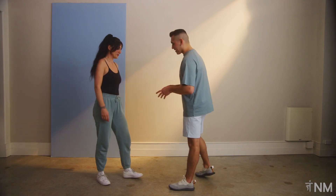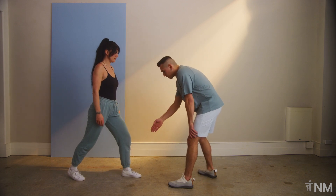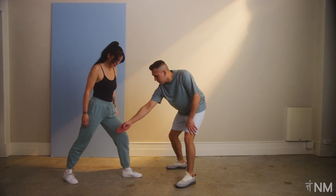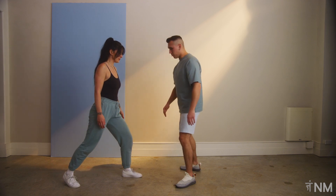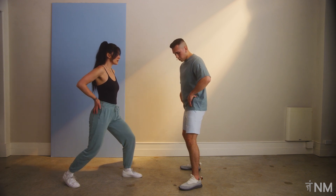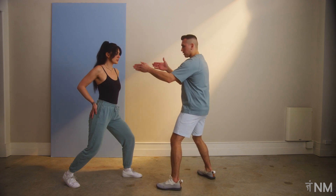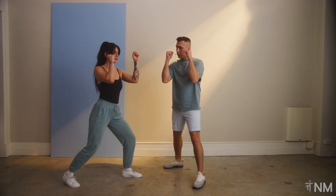Going into boxing stance — so you're right-handed, I want your right foot to be back just like that. When you look down at your feet, we need to have some space between the legs, so move that foot over slightly, a little bit forward and a little bit more to the right. Sit into your hips, push your bum out slightly so that your hips aren't forward, the bum's out, the knees are slightly bent. Turn your shoulders this way. Hands come up, fists just in front of you.